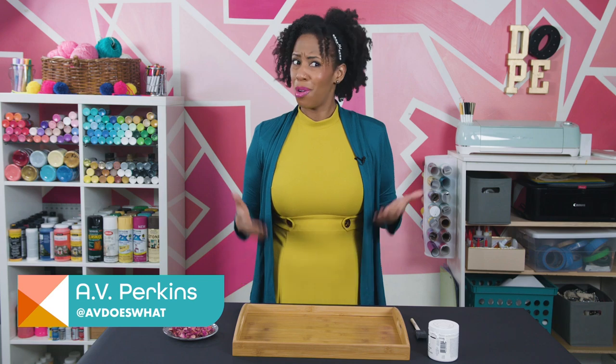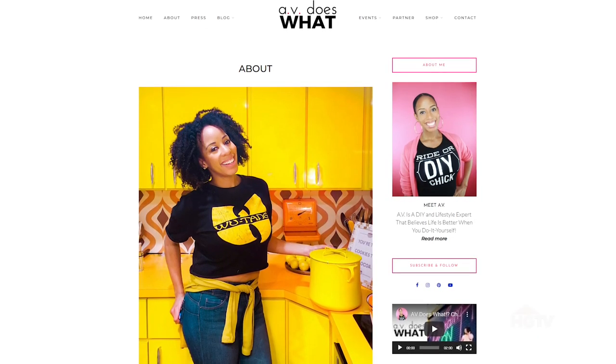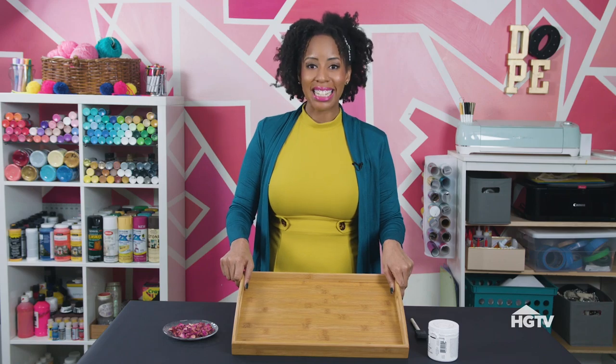Hey everyone! Welcome back to Handmade. I'm A.V. and if you're wondering who's A.V., I'll tell you just a little bit more about myself. I'm the creator of avdoeswhat.com because quite frankly A.V. does a lot. I love all different types of crafts but upcycling is my square, and I'm going to show you how to upcycle this tray right now. Let's get started.